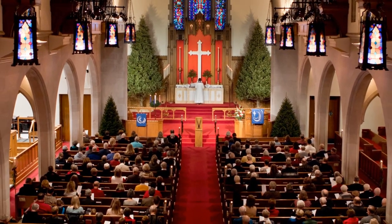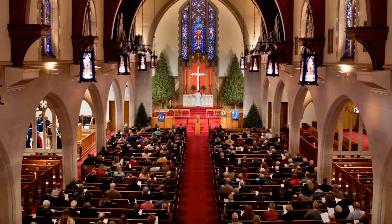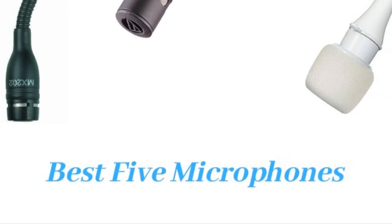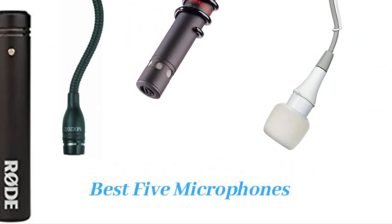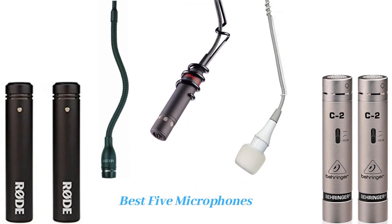Stereo mics are great to control the choir sound. As per the hall space, you will require more than one microphone. You can also check out other microphones to blend accompanying acoustics with the vocals. Let us check the best five microphones for the church choir.